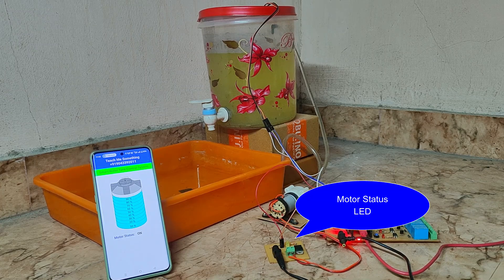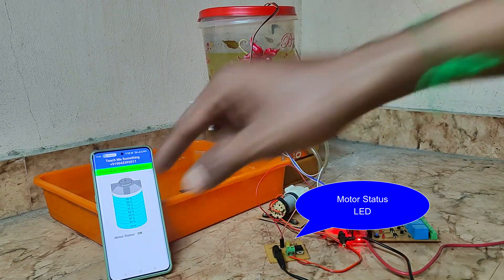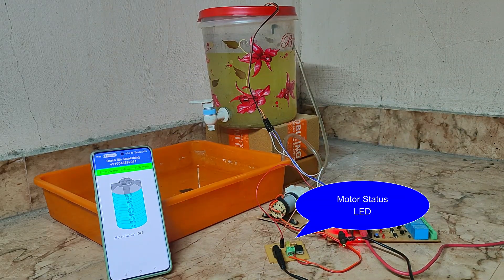The motor is turned off automatically after reaching 100% of the water level.